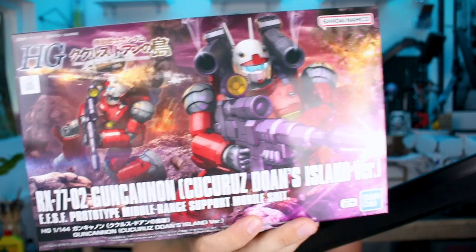Hey, what's going on guys? Today we're taking a look at a Gun Cannon kit. Now I'll tell you, as much as I'm not that much of a fan of the Gun Cannon design generally, the recent HG releases have been really great kits, so I'm looking forward to checking out this one. This is the Kukuro's Duan's Island version of the Gun Cannon, basically similar to the Origins Gun Cannon but in the more traditional, original design we know from the original series. So let's go ahead and check it out.